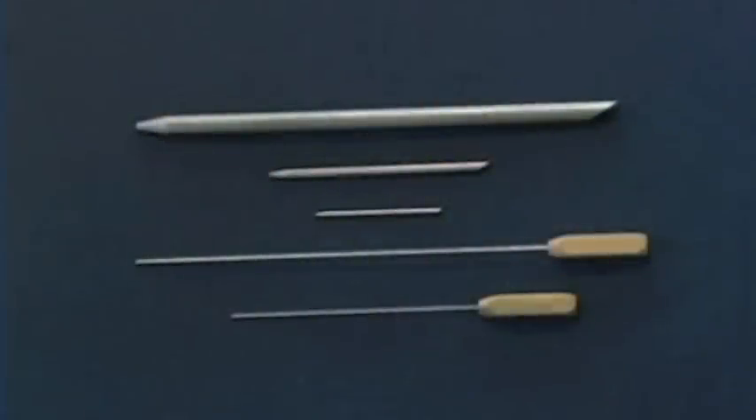There are many tools you will need to use while doing a Class 1 double braid splice. I'm going to show you some of the tools we'll be using during this demonstration.